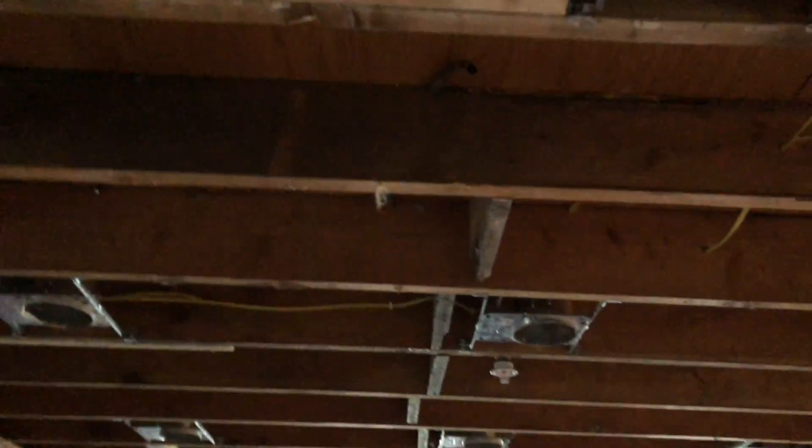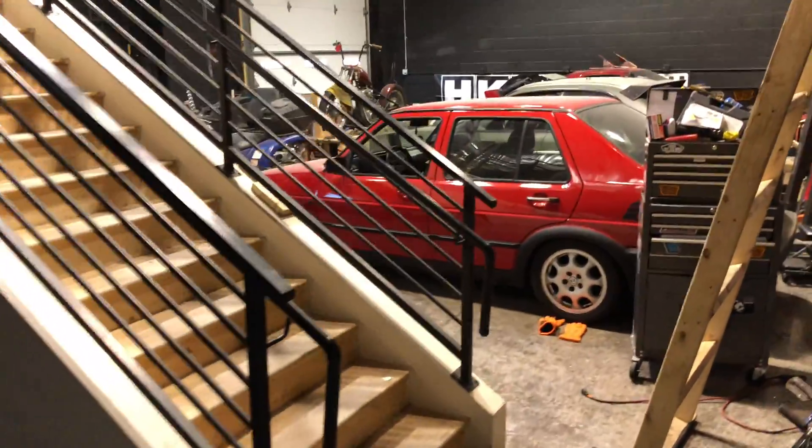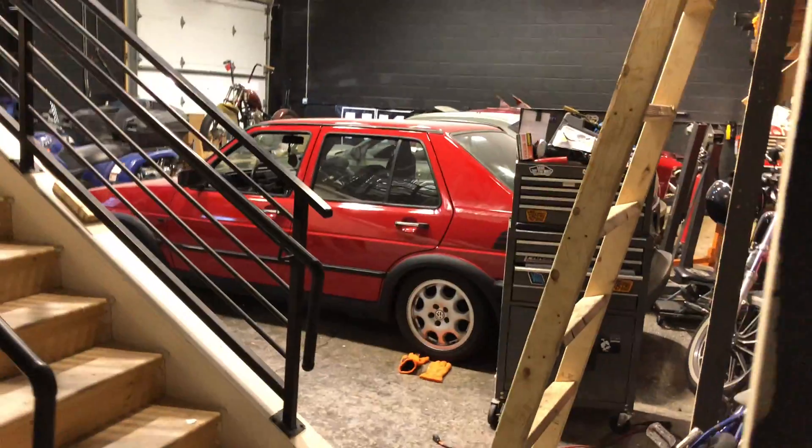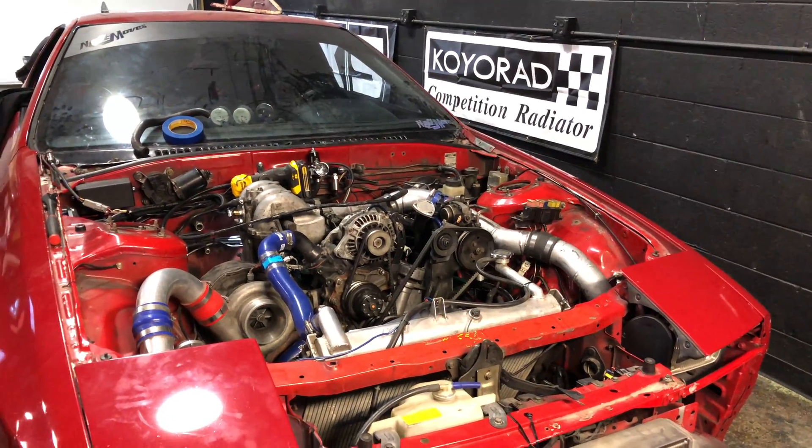Looks like absolutely nothing has been done since this place originally got torn apart. Our shop is still torn apart. Our wall is still partially missing, ceiling is still missing. All that stuff is still everywhere. Another day at the shop.